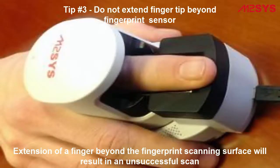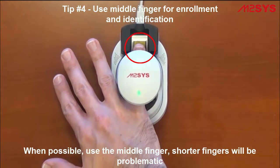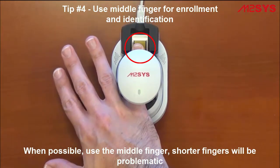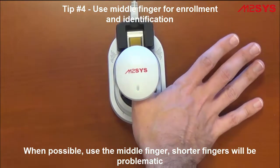As we mentioned earlier, please do not extend the tip of the finger beyond the fingerprint sensor on the FuseID device, as this will result in an unsuccessful scan. Please do not use shorter fingers such as the pinky finger or thumb for enrollment and identification, as most often these fingers won't be long enough to reach the fingerprint sensor.